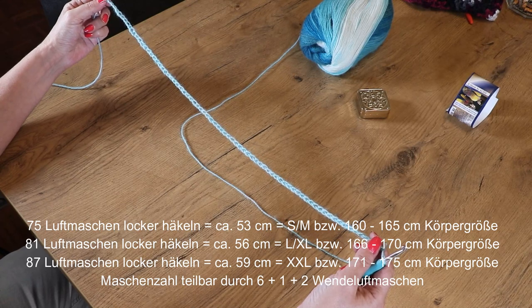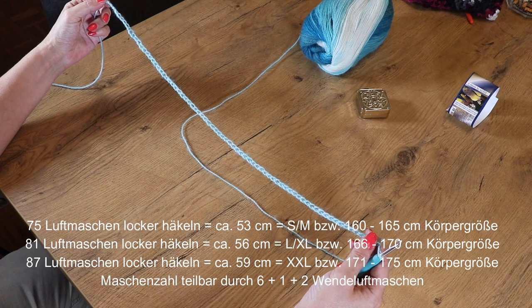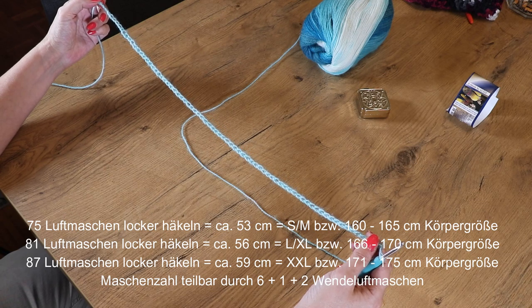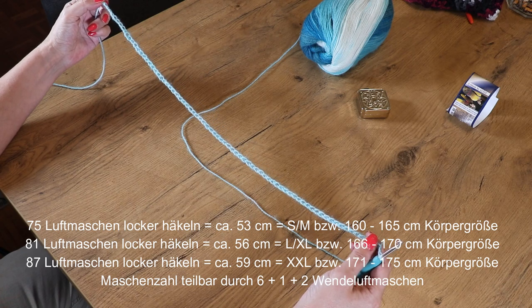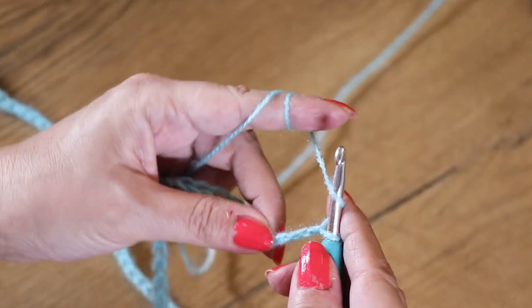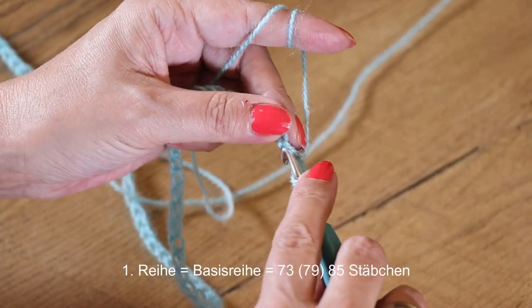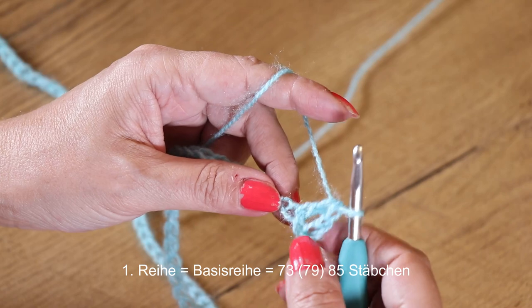Meine Luftmaschenkette entspricht jetzt ungefähr 53 Zentimetern. Das Muster zieht aber noch ordentlich zusammen – am Ende bleiben ca. 48 bis 49 Zentimeter übrig. Ich häkle den Poncho in der Größe SM; die abweichenden Angaben schreibe ich euch unten hin. Jetzt hole ich zunächst einen Umschlag, steche in die 4. Luftmasche von der Nadel aus gesehen ein und häkle ein Stäbchen – somit haben wir 2 Stäbchen gemacht.